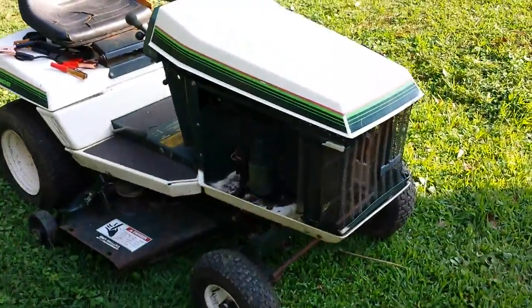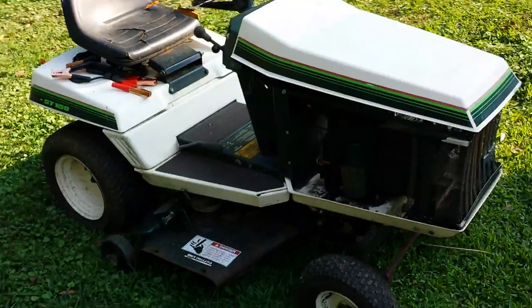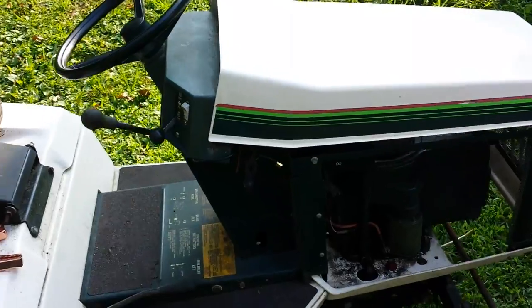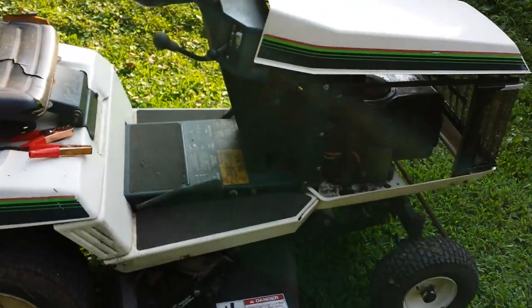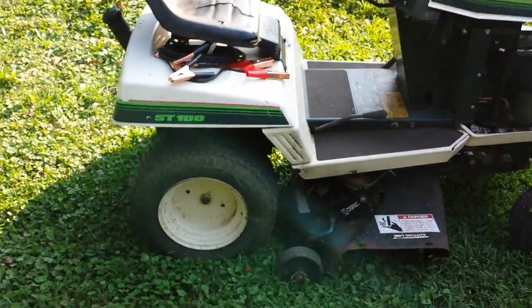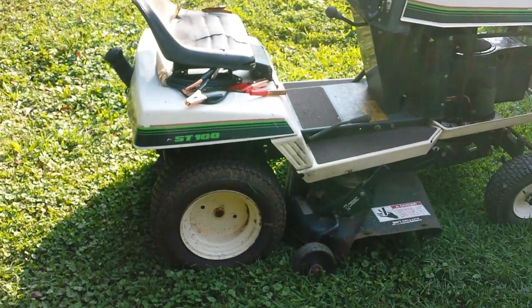It's a lot of new beginnings on this project, but the body is in great shape for what it is for the year. The 10-horsepower Briggs is still running, it just needs a little bit of work done to it. As for the tires, I'm going to go with new tires — hopefully some wider, bigger tires.